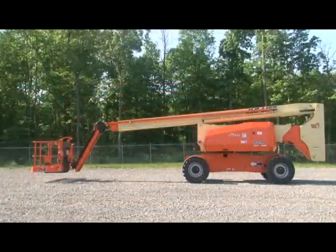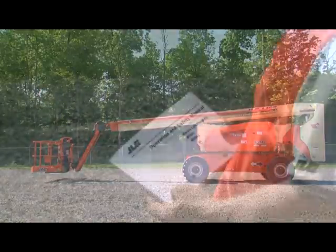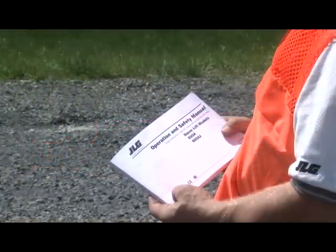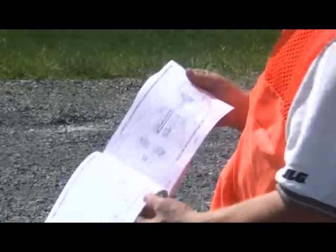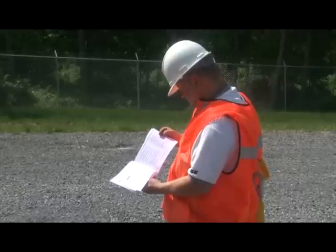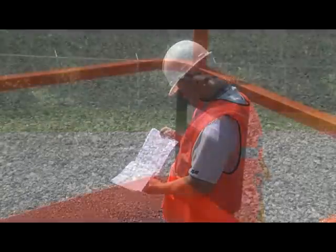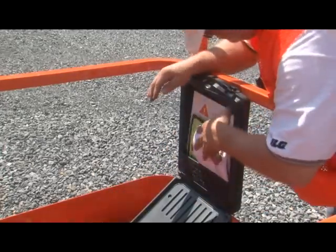You must not operate any machine until you have read and understood the operation and safety manual and any other required manuals, and have completed training under the supervision of an experienced and qualified operator. This video is one part of the JLG safety video series and is intended to serve as a supplement to your machine's required manuals.